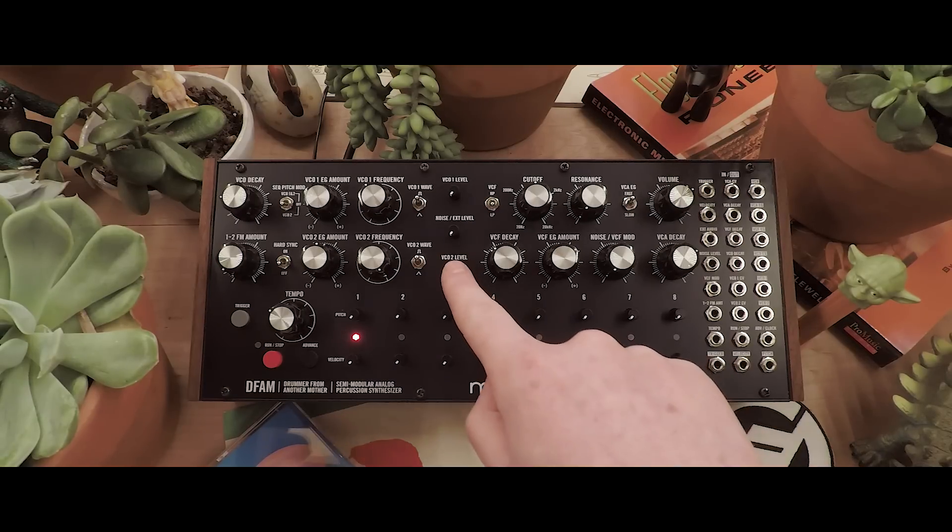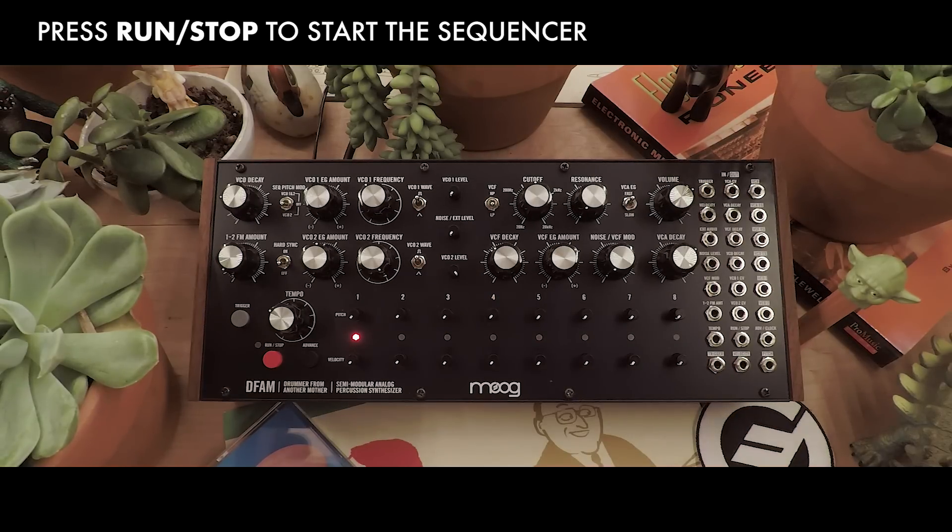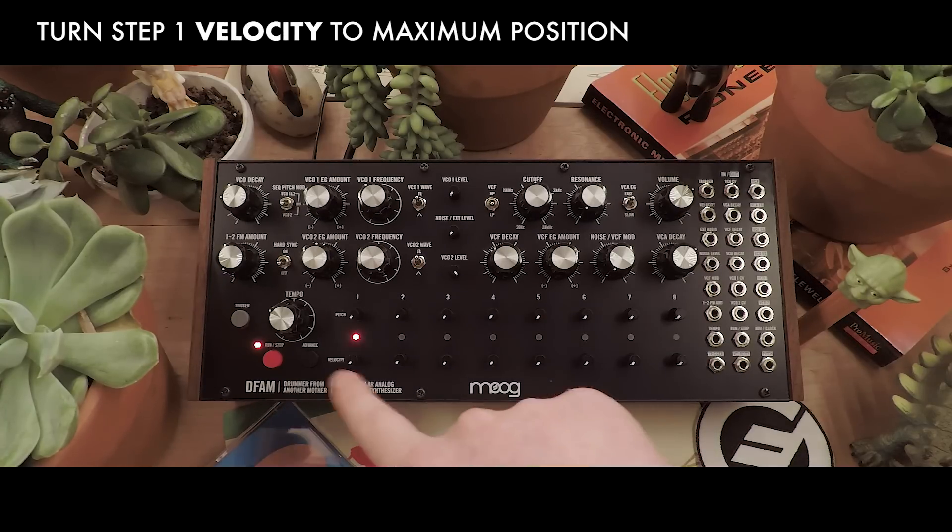Right now, we're only hearing VCO2. I'll press the Run Stop button to begin the sequencer, and I'll turn up the velocity where I want to hear my first note.